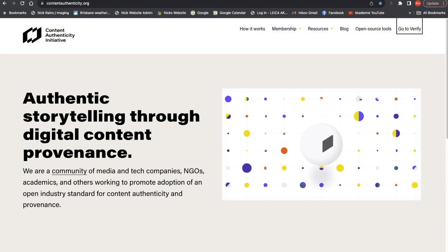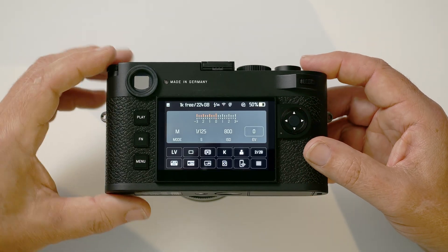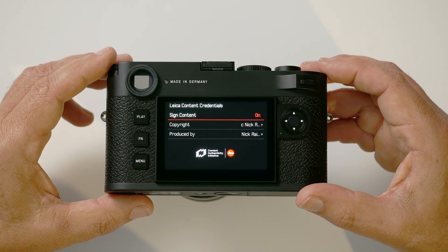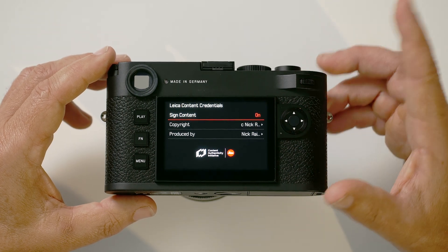So what's this new feature? Well, the Content Authenticity Initiative is something that was set up by some major industry players back in 2019, and it's something that Leica has signed up to. It's about an initiative to support the authenticity of images. It's not something that would protect you against a copyright breach — somebody using your picture without your permission — but what if you could add a digital watermark to your picture in such a way that it can't be replicated? If I just turn the camera on and bring up the menus, on page number five you should see Leica Content Credentials, and it's turned on. If I open up that menu, you'll see Sign Content is on, and this will digitally, securely, and in an encrypted fashion, sign each image taken by this camera.